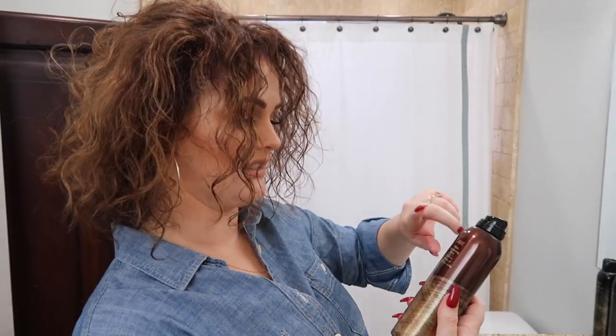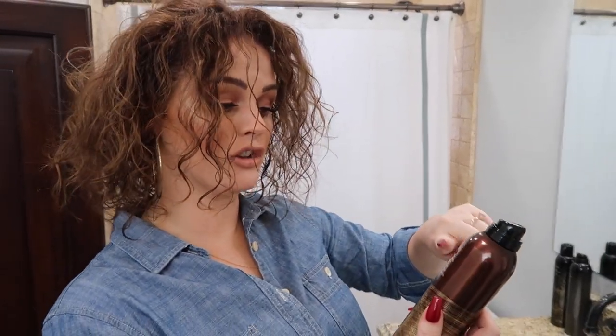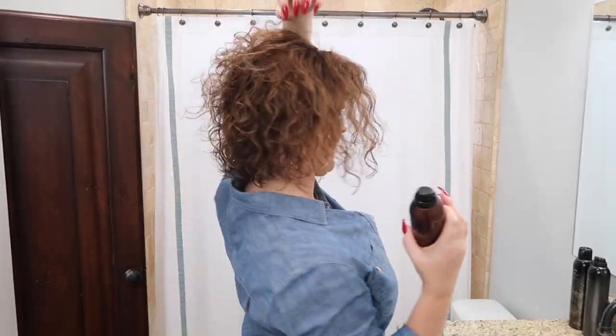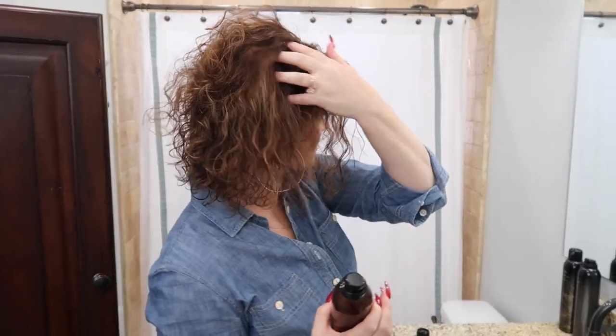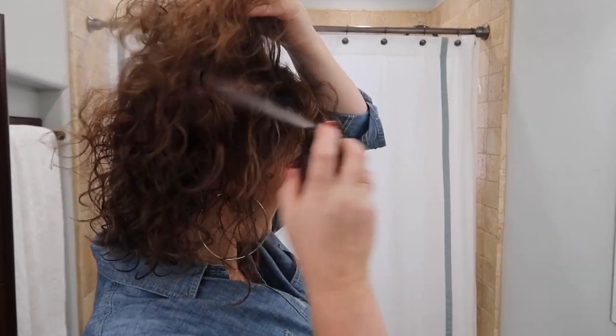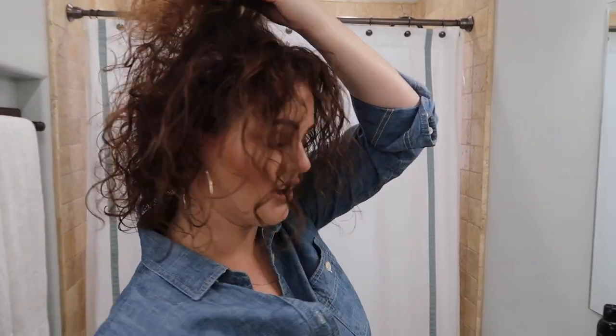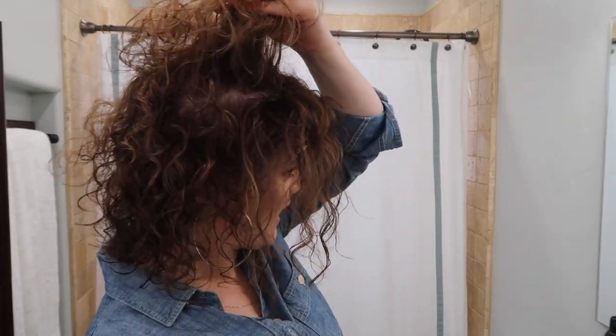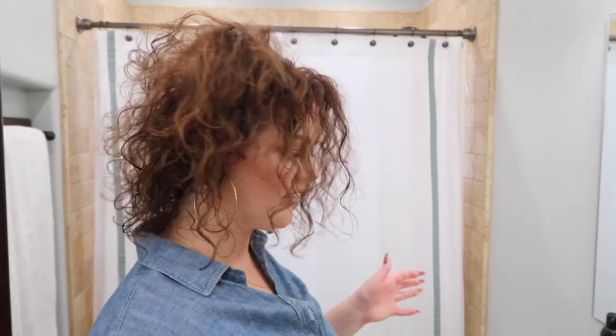If you have stubborn hair getting volume, this product is really amazing. It's the Oribe Thick Dry finishing spray. I lift the roots and dry on all sections of my hair, so I'll grab a section that tends to get flat, spray the bottom of it, then apply heat. When I let go you can see that it stays, and it does not feel like hairspray at all.